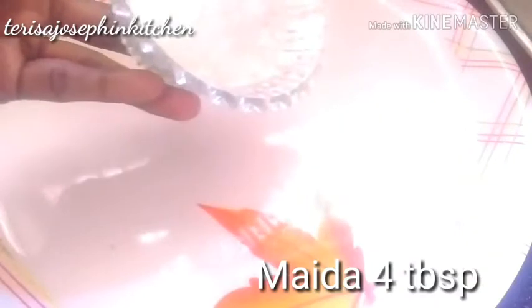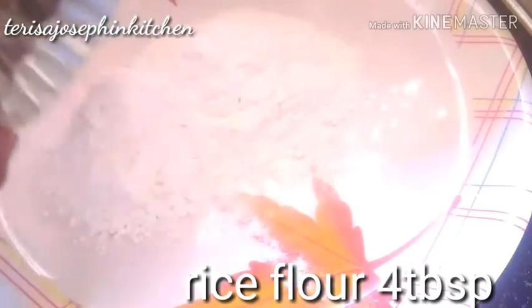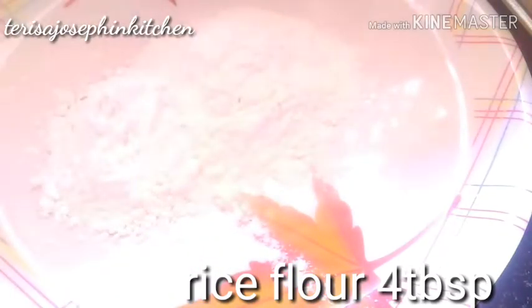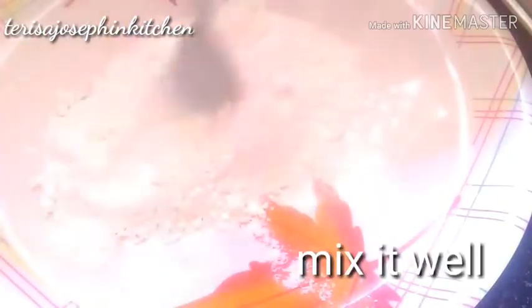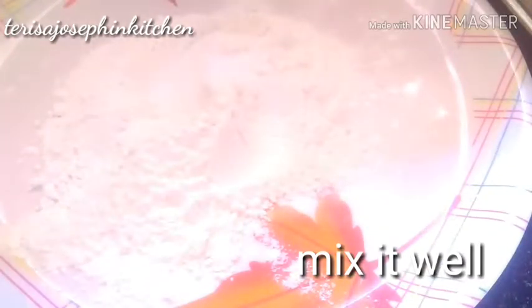Take one plate. Take maida — that is all-purpose flour — 4 tablespoons. Then take rice flour, 2 tablespoons. Mix this flour nicely and well.